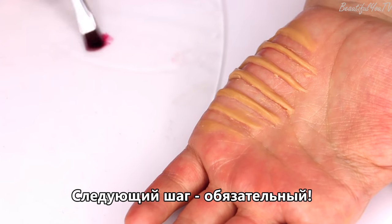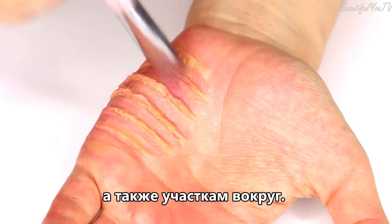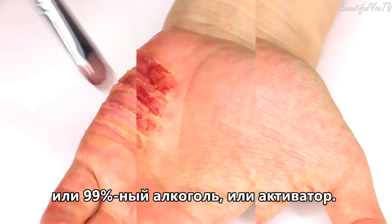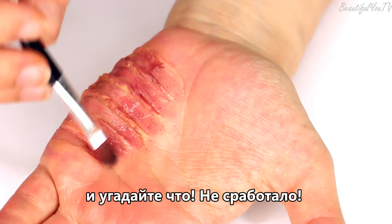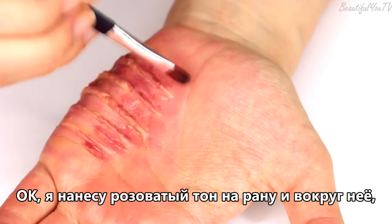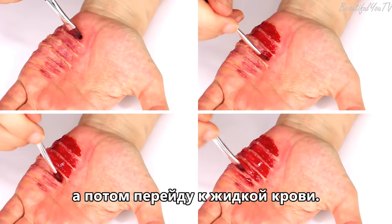The next step is essential. The Skin Illustrator palette will give you the right tone to the wound and areas around it. To use this palette you would either need 99% alcohol or activator. I first tried using common alcohol and guess what? It didn't work! So don't try to fool anyone and just use the right thing. I apply the pinkish tone to the wound and around it and then move on to liquid blood.